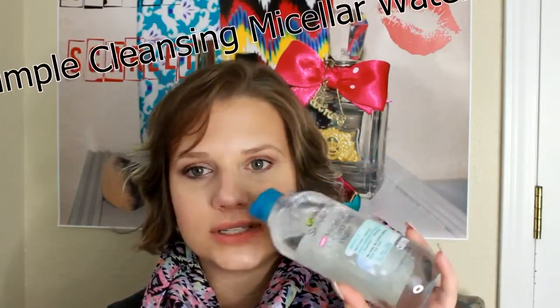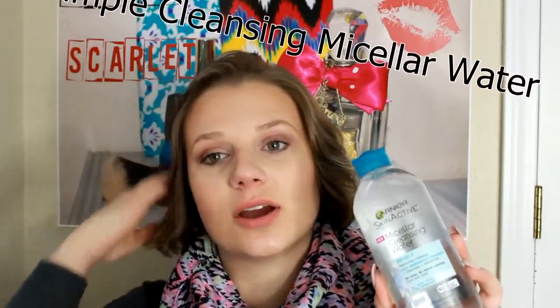I also wanted to talk about this today — this is the Garnier Skin Active Micellar Cleansing Water. I had tried another brand — I can't think of the name but I'll have it listed down below — and I really liked it. I saw this at Walmart today so I bought it. I haven't tried it yet, but I wanted to see how it works. You're supposed to use it to remove your makeup and you don't have to wash it off. It's a bigger bottle and I think it was the same price. It's supposed to even remove waterproof mascara, and it's supposed to be very gentle on your skin. So I will let you guys know how this works.